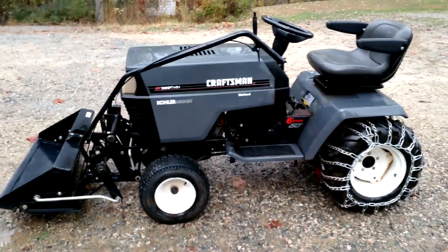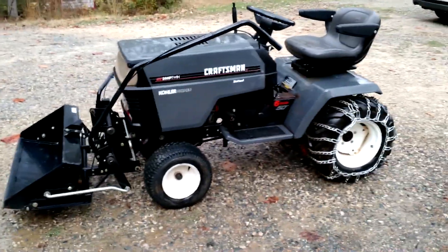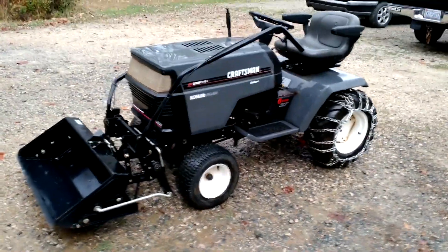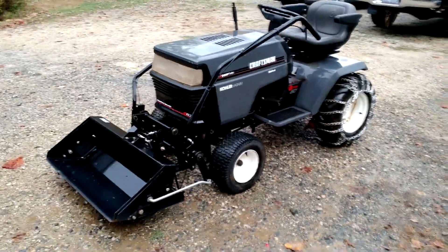The Husqvarna is going to have its deck dropped here shortly and the plow attached to it, and I'll be ready to start plowing snow. I'll make a video of that too, by the way.